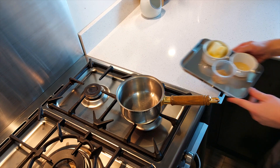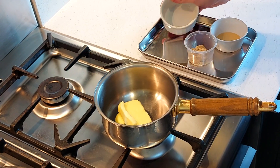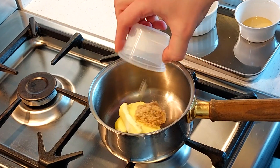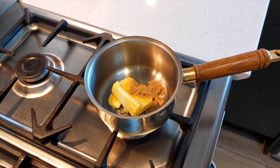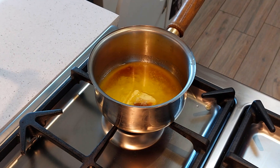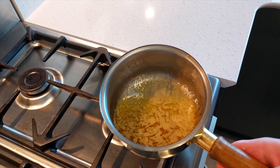Now get yourself a saucepan and combine together 66 grams of unsalted butter, 9 grams of soft light brown sugar, and 9 grams of honey. Heat it up over medium-low heat until all the butter has completely melted and the sugar has completely dissolved as well.